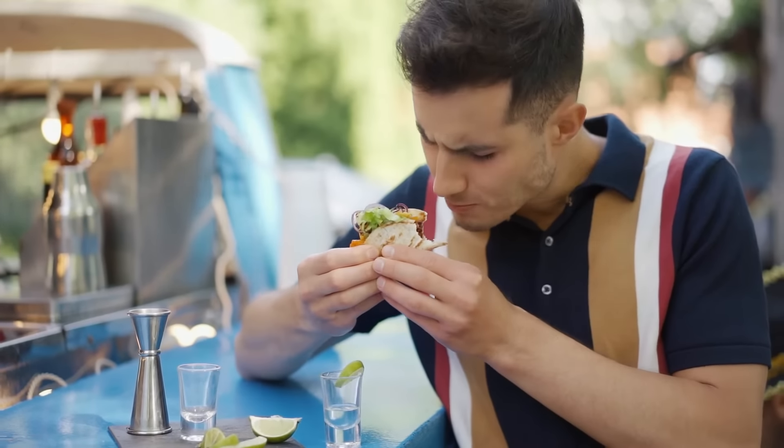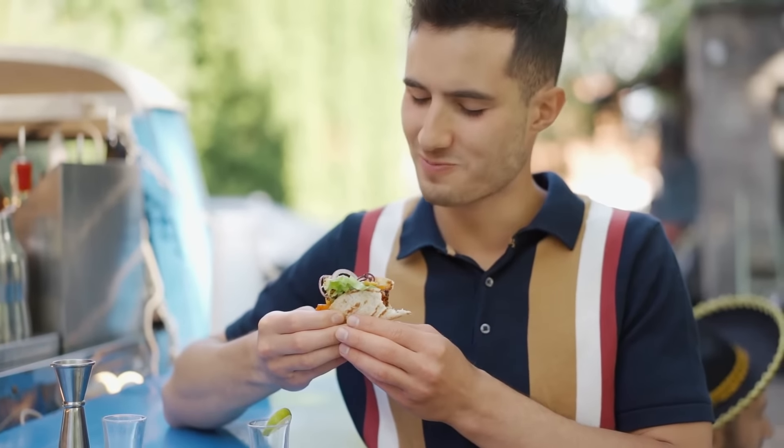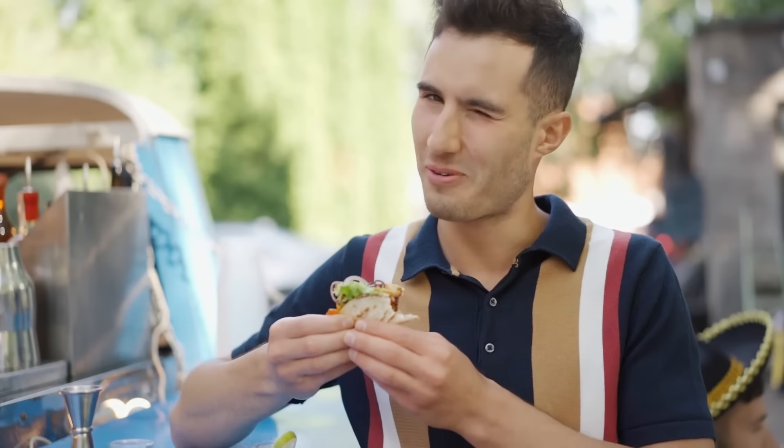But your taco cravings are about to come to an end, because this video will walk you through an easy one-ingredient recipe for making a delicious zero-carb crunchy taco shell.